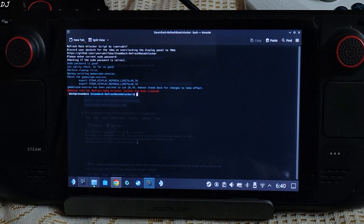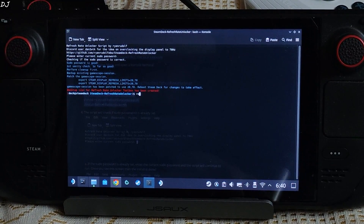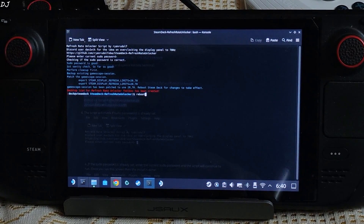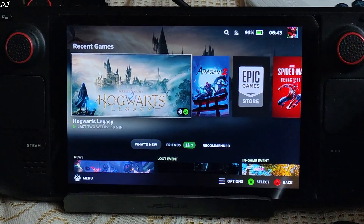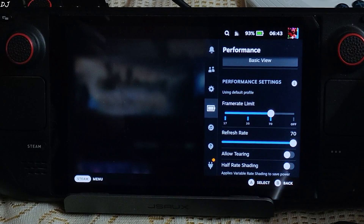Now we just need to reboot the Steam Deck in order to apply the settings. Just type 'reboot' and hit Enter. We are back in. Now open the performance tab — you will be able to select the 70Hz refresh rate.